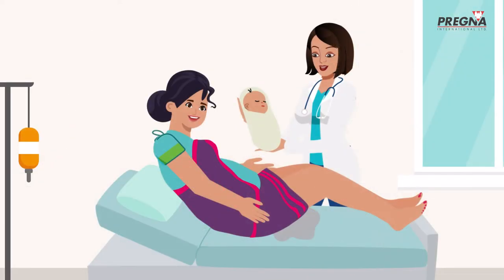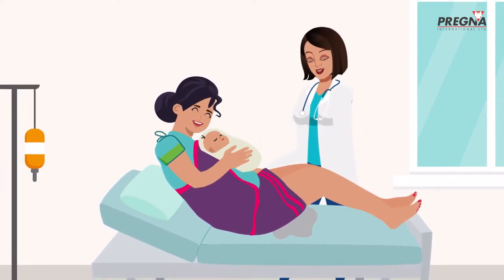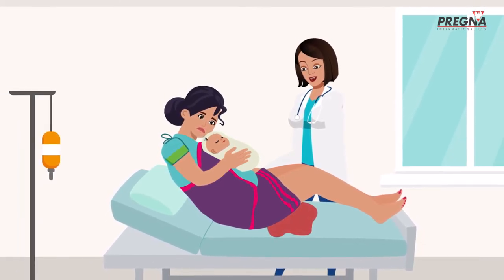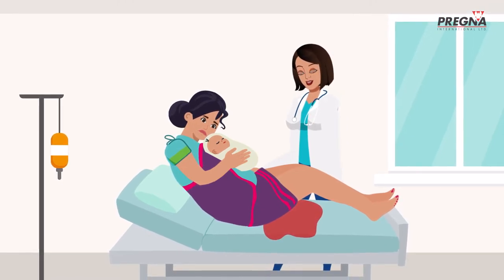Anita knows that some bleeding after a baby is born is normal. However, if a mother's uterus does not contract after the birth of the placenta, the bleeding can become severe. This is a life-threatening emergency called postpartum hemorrhage or PPH.